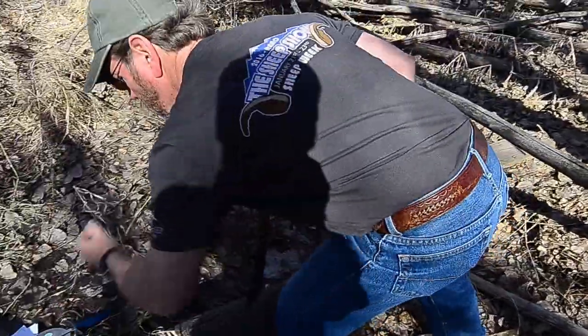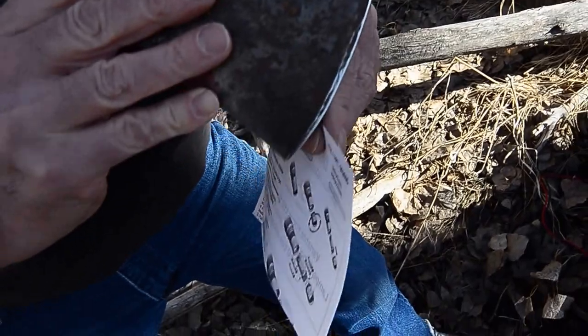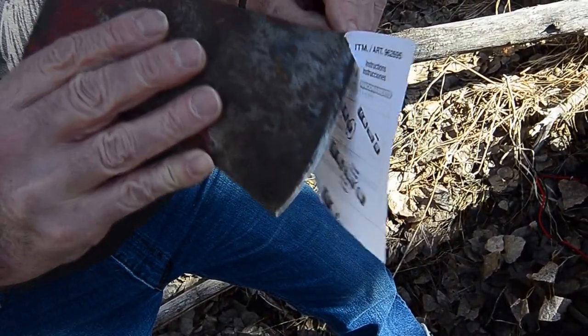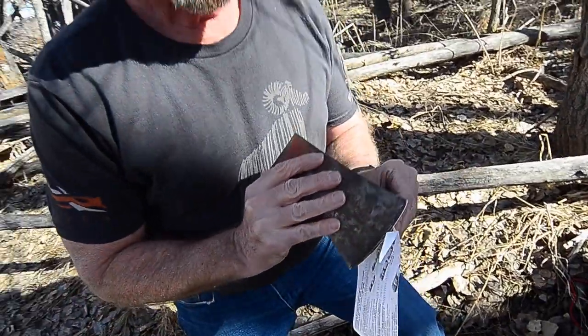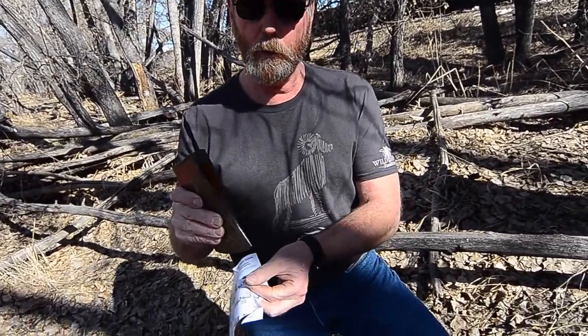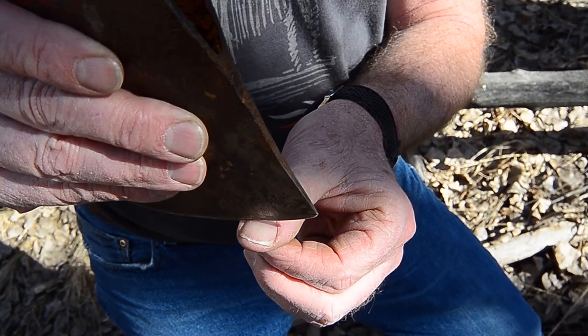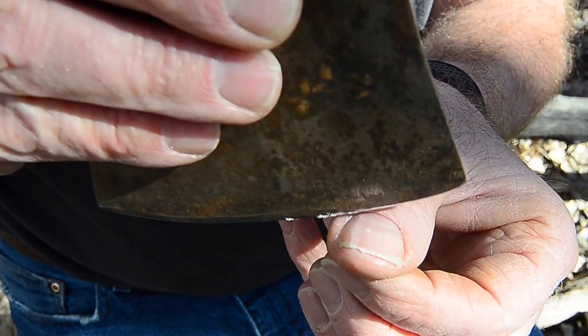I grabbed a piece of paper — seven of them come with it. I honestly don't know exactly how this is going to cut, but I don't fake anything. It tore it — if it'll tear, it'll cut. That's pretty sharp. Unless you're in competition cutting, I don't think you want your axe much sharper than that, because you'll have it so thin that it'll roll the edge easy and nick easy. Another test we do is the thumbnail test — I'm not letting the full weight of the axe head sit on my thumbnail, and you can see there's definitely thumbnail there.